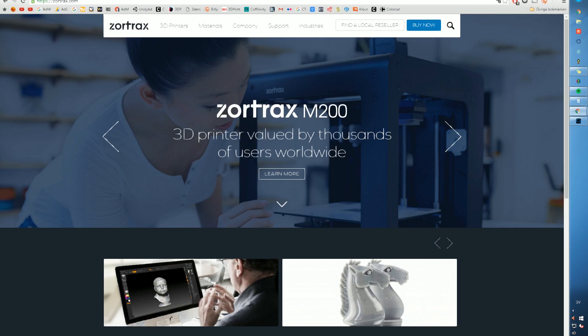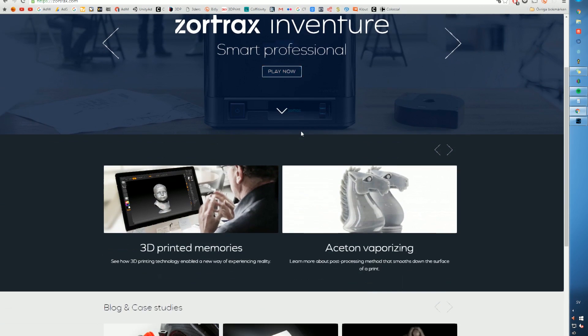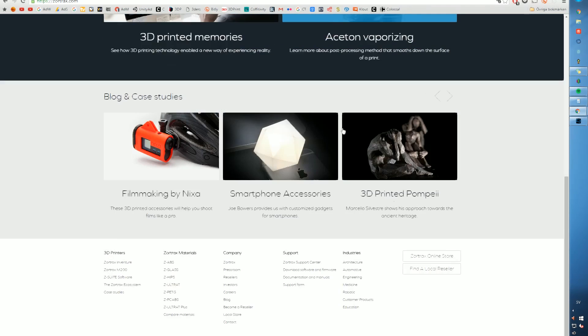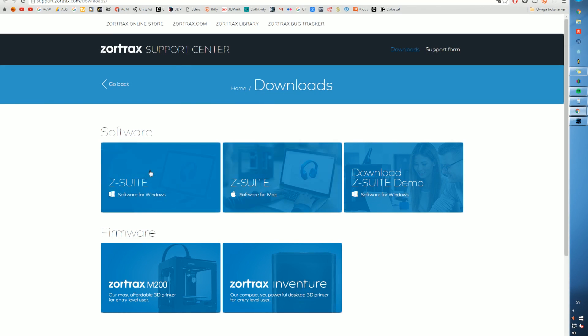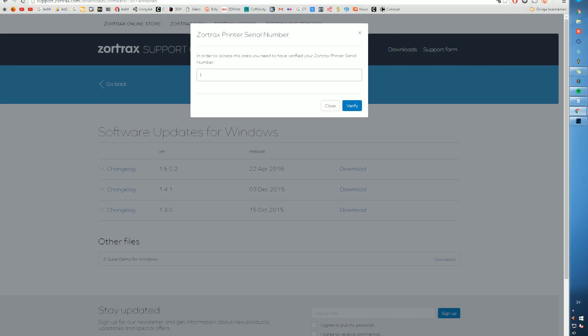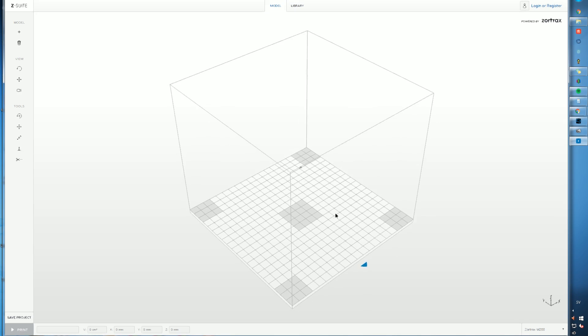For software, I don't want to waste your time going through all the features in Z-Suite — there's really good help and support available. Just download your license from zortrax.com, type in your serial number, and you can use it on Mac or try a demo to see the features. Then just download the latest version — I'm running 1.5.0 — choose your machine and you're good to go.